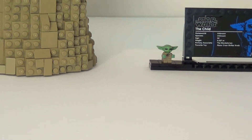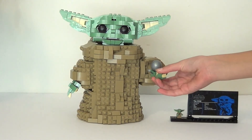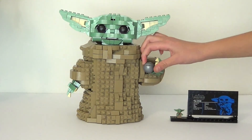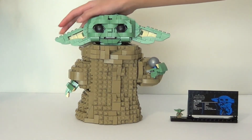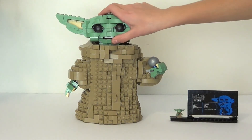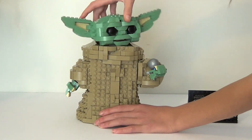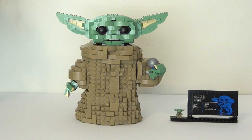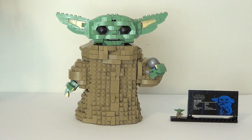And then if we look at the actual Grogu set, there are actually quite a few moving parts. So I can move his hands, I can move the fingers — same with this hand over here. And then I can move his ears up and down. You can open up the mouth. His head can kind of tilt forward and backwards, and then it can turn. Which is all super cool. And just the structure of it — it looks very convincing. So I really like this set. 10 out of 10. Super cute.